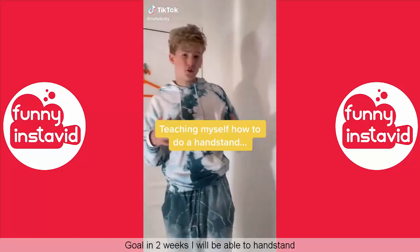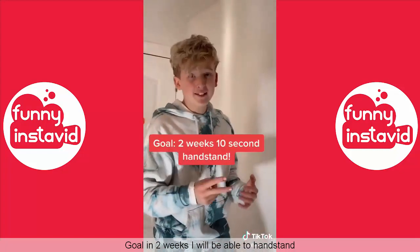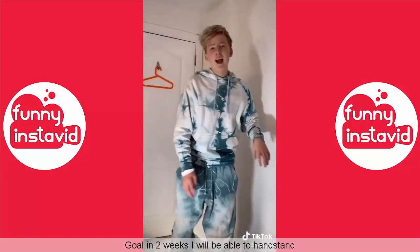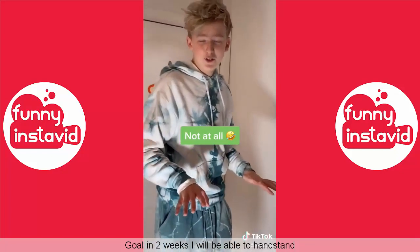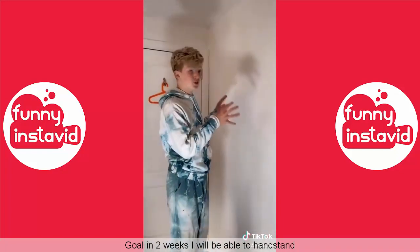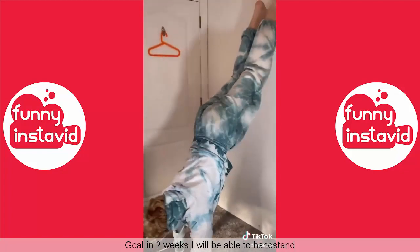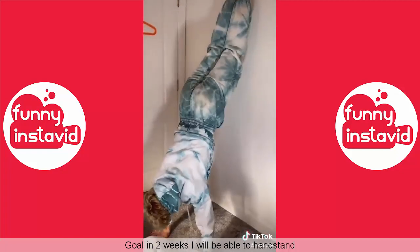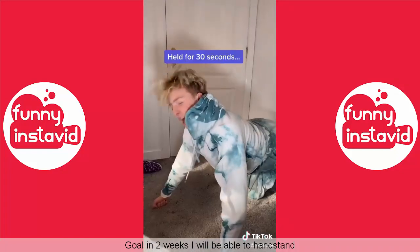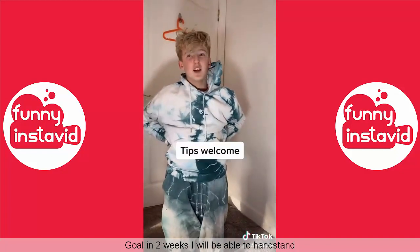This is day one of trying to teach myself how to do a handstand, and my goal is that after two weeks I should be able to hold a handstand for 10 seconds. How long can you hold a handstand now? Absolutely no time at all. Step one: tuck in my t-shirt. This is about learning balance, so I'm going to use the wall method - walking my feet up the wall and bringing my hands in. That was 30 seconds! Comment down below if you think I can do this. 16 more days to go.